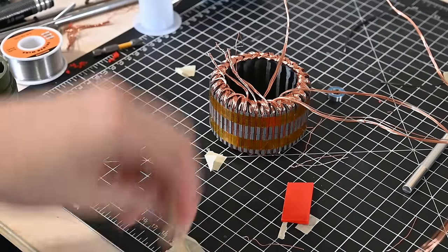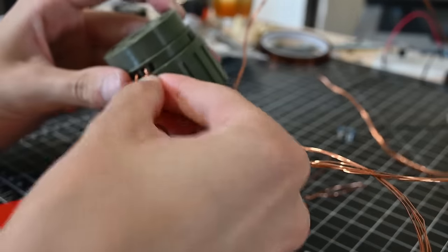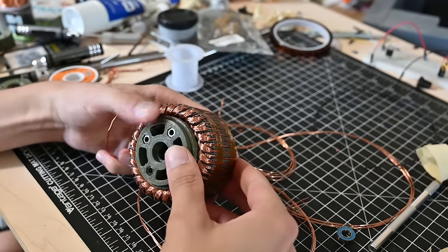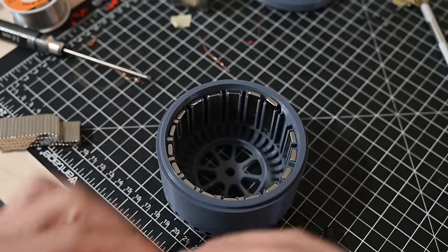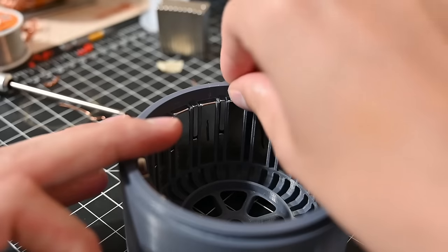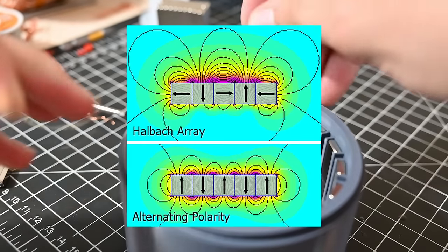Once the core of the motor had been wound, the rest of the parts can be assembled, and the bearings and shafts can be fitted. The magnets in this motor are actually arranged in what's called a Hallbach configuration. Magnetic fields are essentially black magic to me, but to the best of my knowledge, the Hallbach array kind of reorients the magnetic field and focuses it more inwards towards the stator.